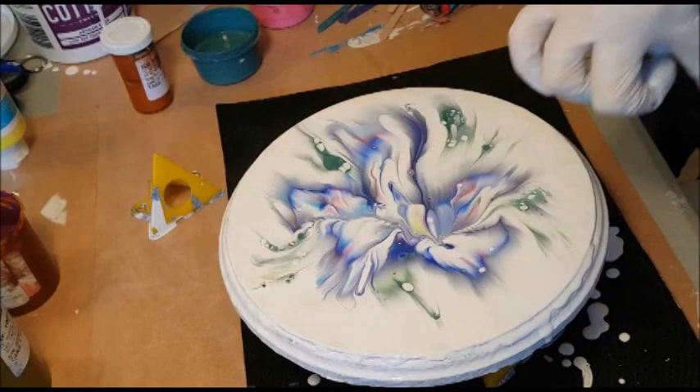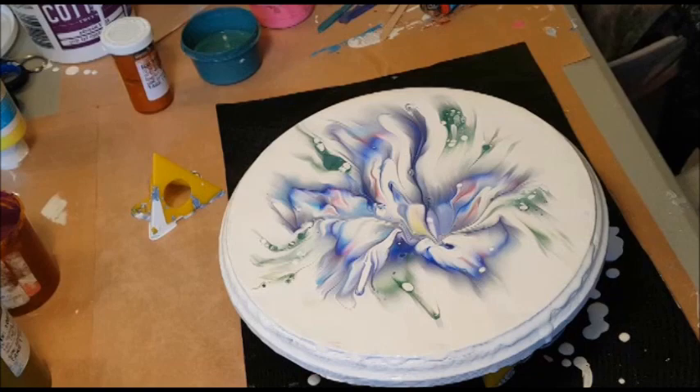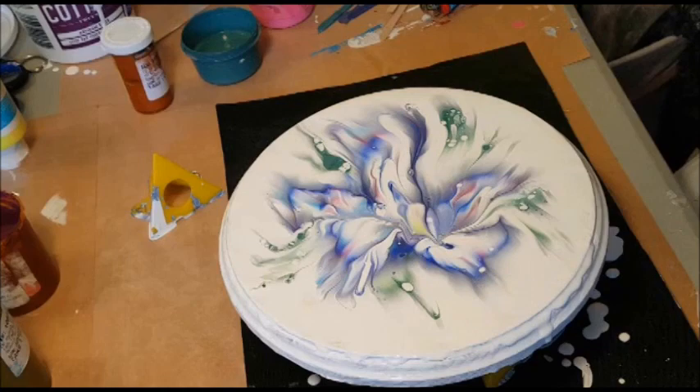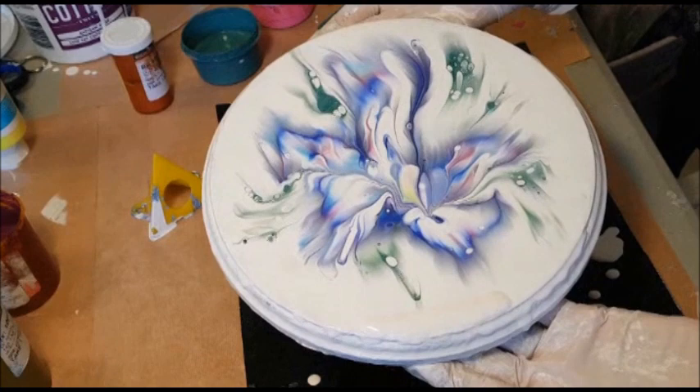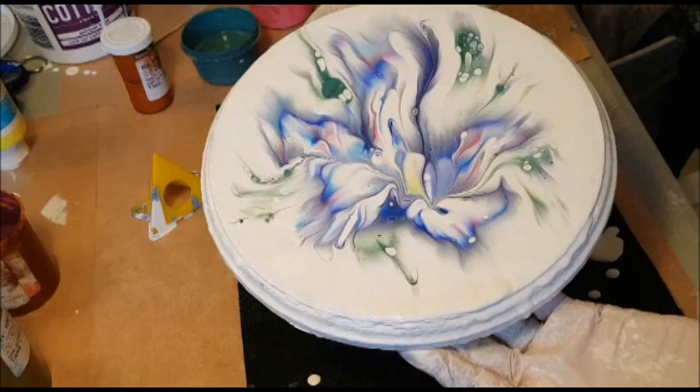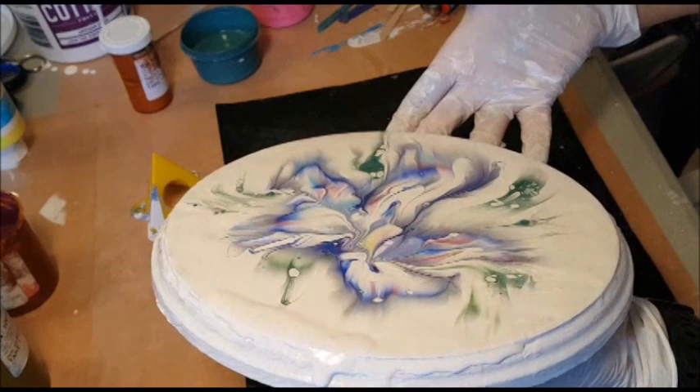I think I need to flood some white in here so I can get these colors to move down a little bit. Let's see if we can get that to move now. Again, in the center it's moving, but not much on the edges. I don't want to pull it too far out of the center.